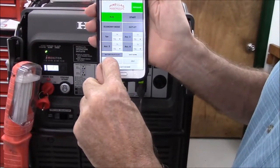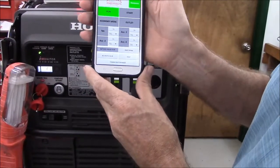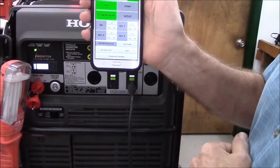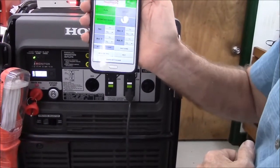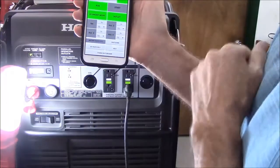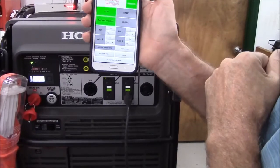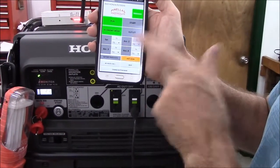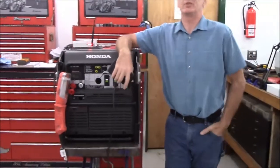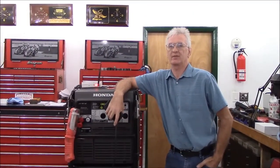Right after it starts, the AC voltage display shows the AC output of the generator. To put the generator into economy mode, you press the economy mode button — now it's in economy mode. If you want to control the outlets by Wi-Fi, touch the outlet button to turn it on, and touch the outlet button again to shut it off. To shut the entire system down, you push shut down. Those are just a few of the features of my new Wi-Fi-based remote control. If you'd like to know more, continue watching this video.